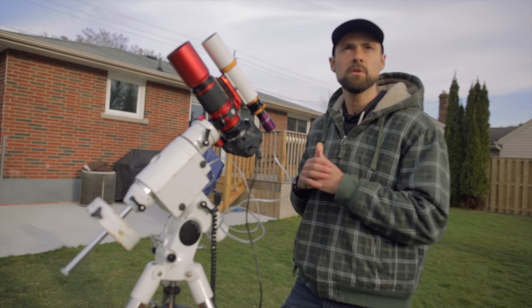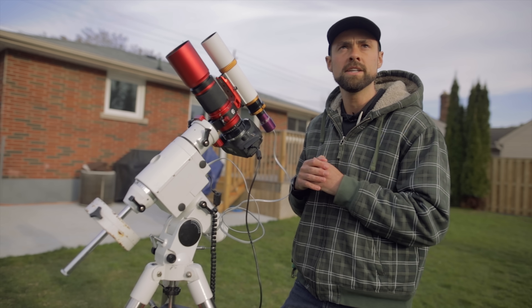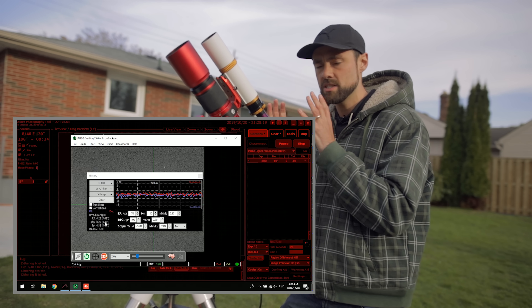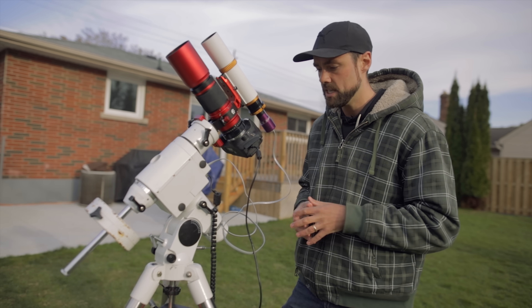For the guide scope connection, this camera has an ST4 cable — basically a phone-jack type cable. One end plugs into the camera on the back and the other end into the auto-guider port on the mount. The guide camera has just one job: to stay locked on a star and keep those steady exposures for four to five minutes in length.